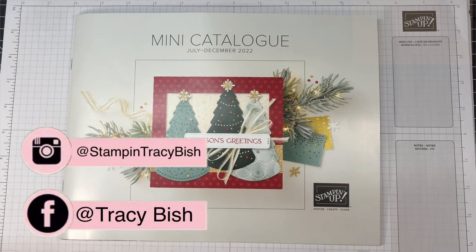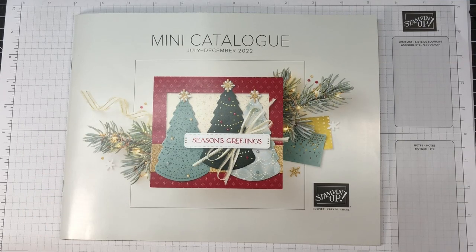Hi friends, Tracey Bish here, your Stamping Up Demonstrator in Central Victoria, Australia. Welcome to my channel.